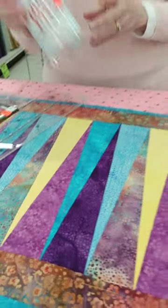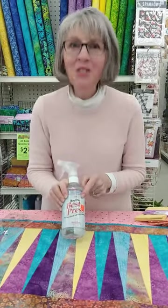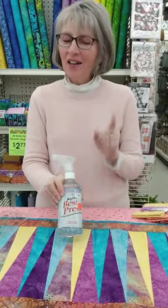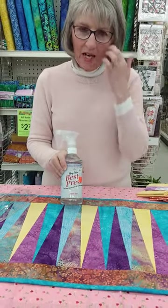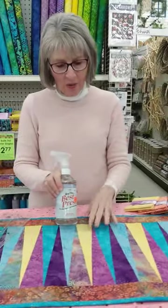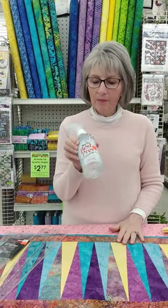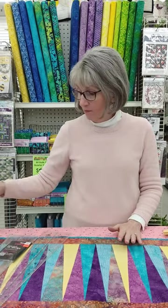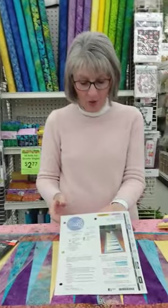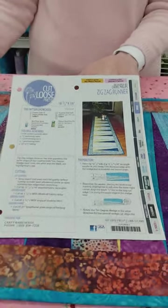One other key to success with the Zig Zag Table Runner and the 10 degree ruler is Mary Ellen's Best Pressed. Because all of the cuts are biased, you can get a lot of distortion, twisting, and stretching. Give your fat quarters a really good press dose of this, let it cool dry and cool thoroughly, and then start cutting — you'll have much better success. One other feature of this great pattern, which is 16 and a half inches wide and 55 inches long, is you can make it as long or as short as you want by adding more wedges. It's a great pattern.